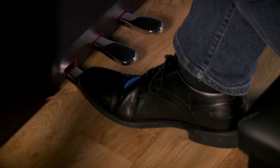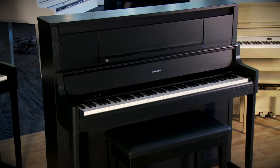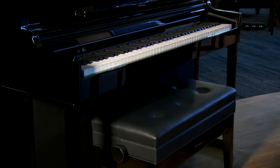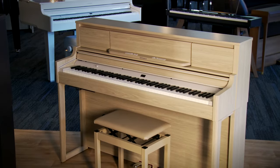Aesthetically, Roland has made some upgrades from the classic gold or brass hardware to a really nice silver hardware. You'll see that in the pedals, and it's sharp. As far as finishes, the LX9 comes in charcoal — which is the piano sitting here with me — but also in polished ebony and polished white. The LX6 is available in polished ebony, which you see here to my right, but also in charcoal and rosewood. The LX5 is available in polished ebony, charcoal, rosewood, or in light oak, as you see here with me today.